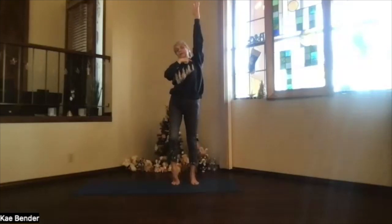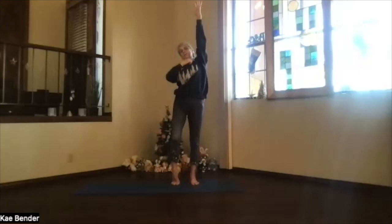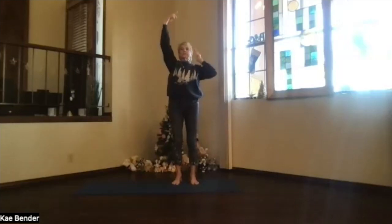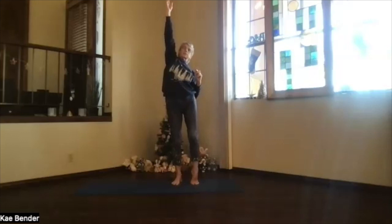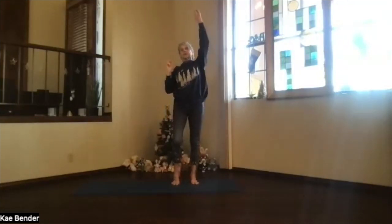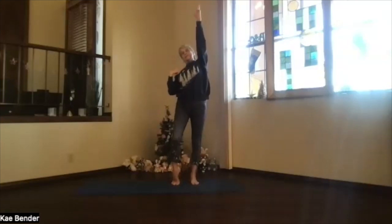Keep the shoulder going down as you raise that hand up and come up on that opposite toe, heel lifting, so this whole side is stretching. Let's do that once more — both feet down and then come up on the other side, heel raised, shoulder down, fingertips out. Coming down, do the other side. Again, keep that shoulder going as down as you can while you reach up. Then both feet down, both arms up.